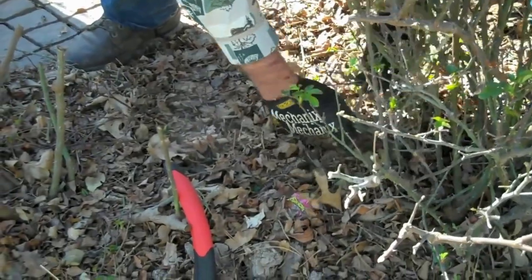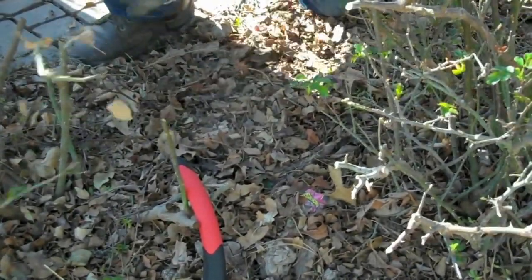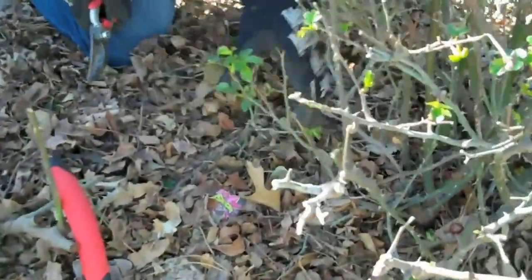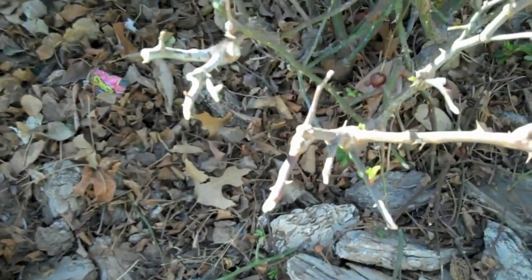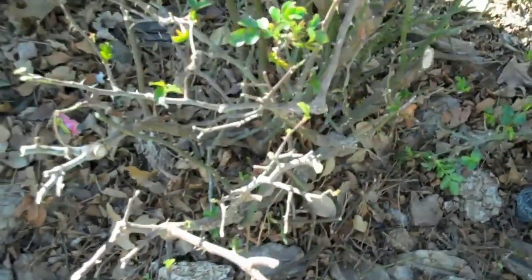I'm going to trim out some of the ground growth that's come in here — it's kind of weedy — and give it a cleaner look at the bottom. The more stuff you have on the bottom, the more leaves that blow in. You have a place for bugs to hide, so you open it up and get their nesting facility out of there.